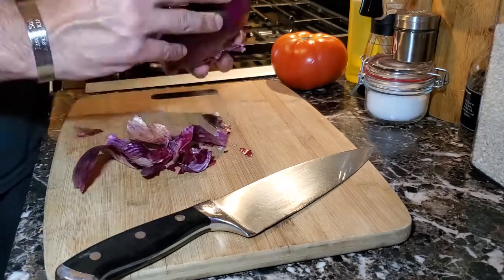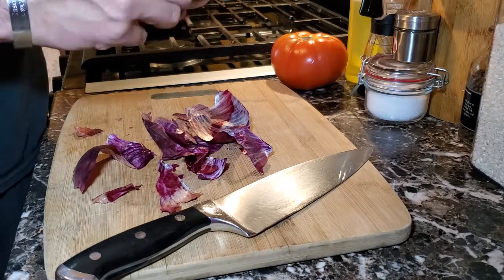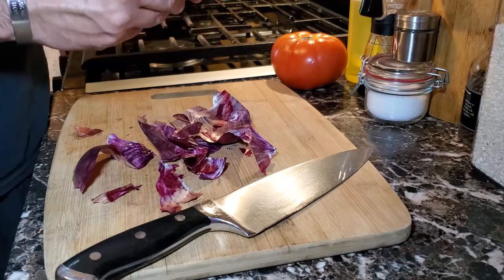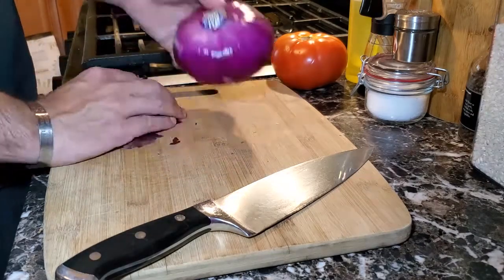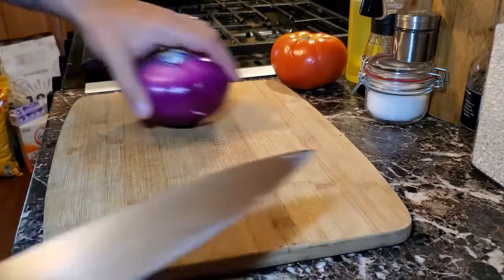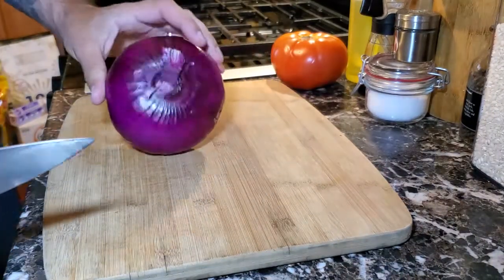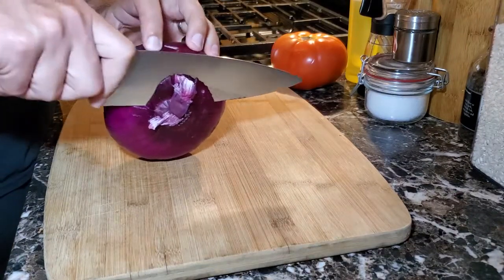To prepare the red onion, we're going to peel the outer layer. Once the entire outer layer of the onion is peeled and cleaned away, we can work on cutting the onion. We're going to stand the onion up on its side and cut off the bottom end — we don't need it.